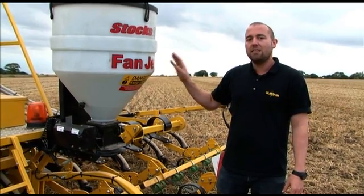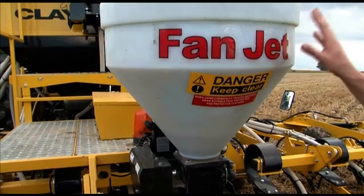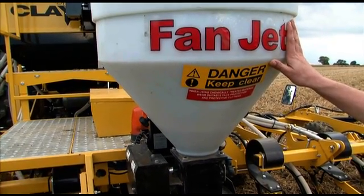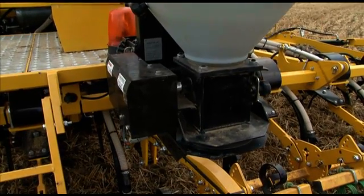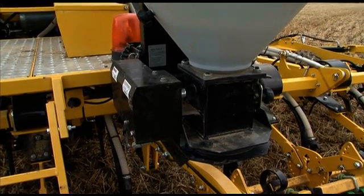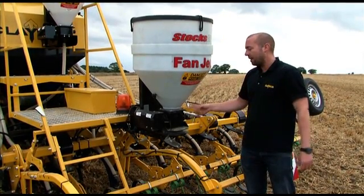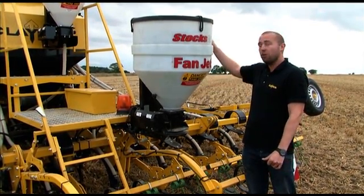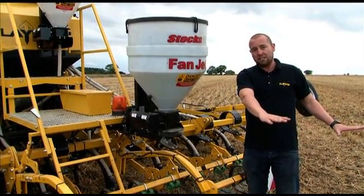Slug pellets are available on the Claydon drill in either 130 or 65 litre capacity. They use a spinning plate and can be controlled in the cab from either the Artemis system or alternatively a separate control box. The width of the spread can be adjusted and the application rate can be changed from the control box in the cab. We find that spreading all over the surface is the best way, as that's where the slugs are active.